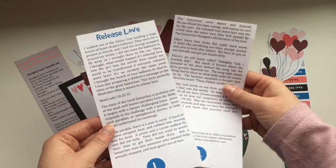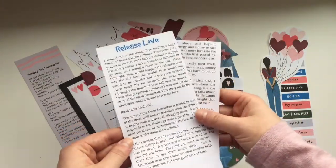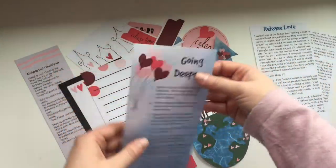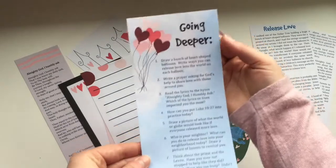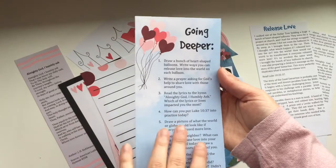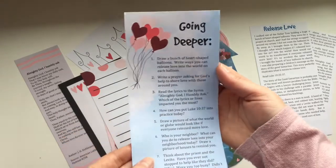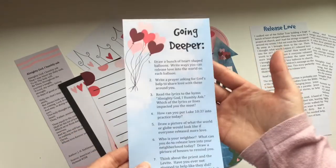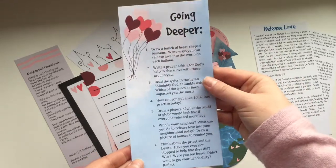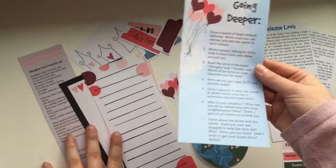In the kit you get a two-page devotion that walks through the story of the Good Samaritan, and you also have a page with seven creative questions to really get you pondering what the content talks about. It gives you a lot of prompts and ideas to get started in Bible journaling — or you could also use this in a notebook.